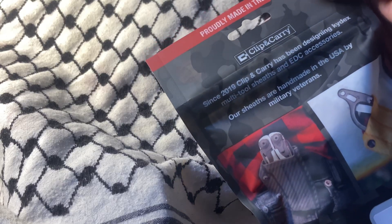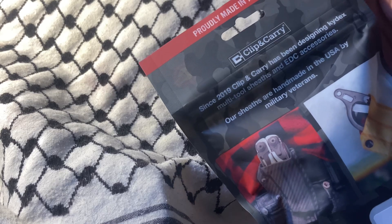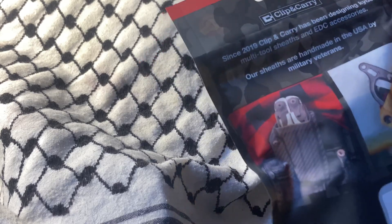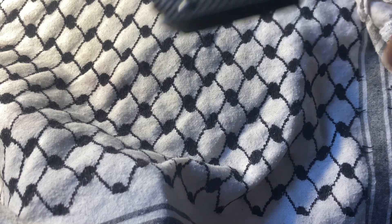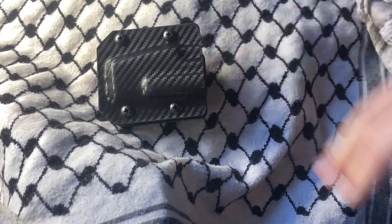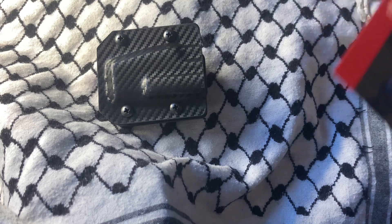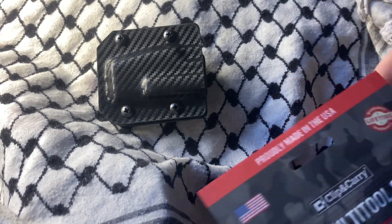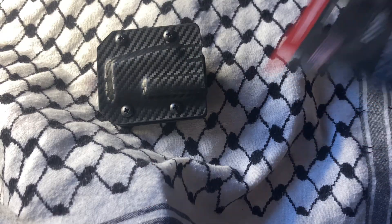Since 2019, Clip & Carry has been designing kydex multi-tool sheaths and EDC accessories. Their sheaths are made in the USA by military veterans — that actually had nothing to do with me buying this, although I don't buy things not made at least in America or eastward, stopping at Ukraine. I don't buy things from Ukraine though, just because it makes me feel weird.